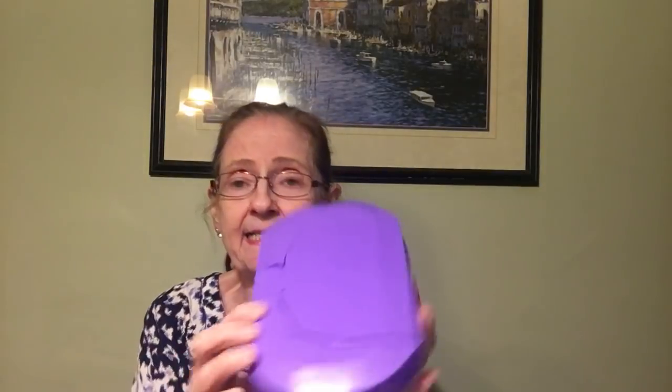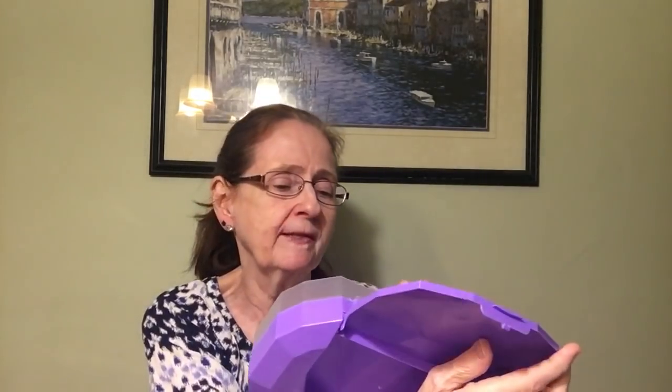The next thing I got is this container — they had all different colors and I got it in the purple. It has two openings: one on the top and a bigger opening on the bottom. They're calling it a pencil box. I'm using it for storage — I've got some little things I want to put in it, so I only got one.